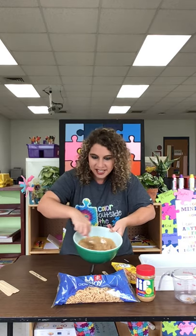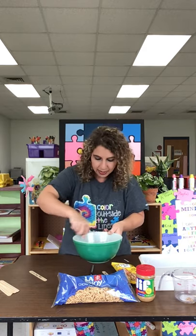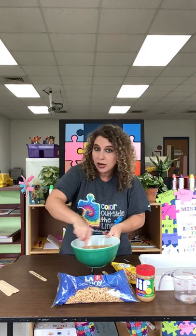Look at there — that looks like it melted like the popsicle did in the book, doesn't it? I want to get it nice and melted. I'm stirring it up.